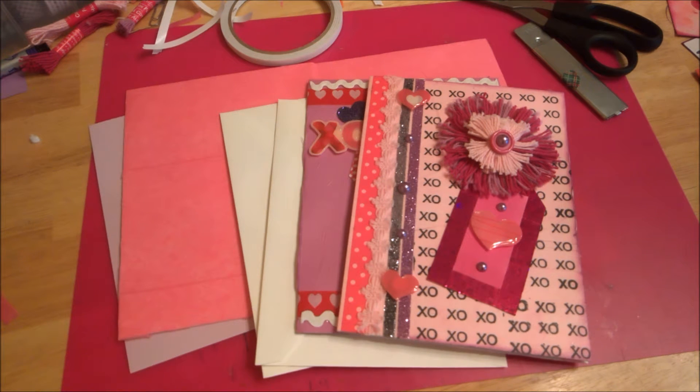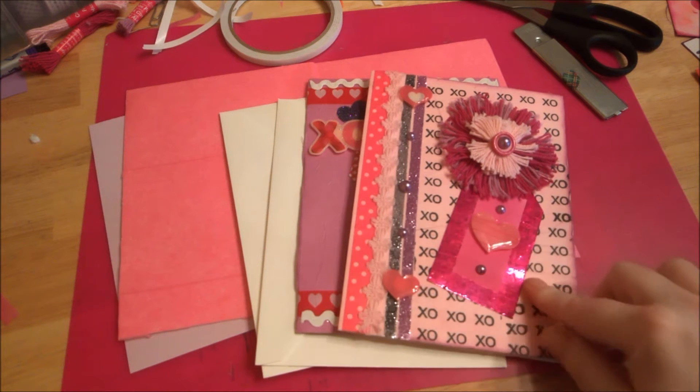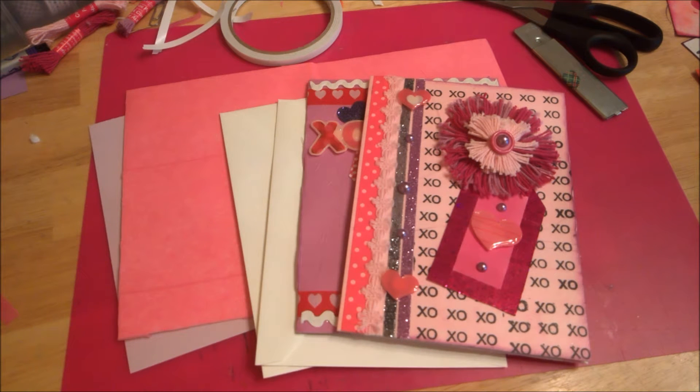Hi everyone, it's Michelle here from 3Ps. Today I want to start some Valentine project shares with you guys. Valentine's is about a month away and I haven't started too many projects. I have done a couple, but the first thing I started with was making some cards. I wanted to make some larger cards, more of the five by seven size, for my mom, my sister, and a friend.